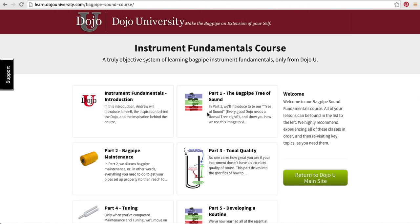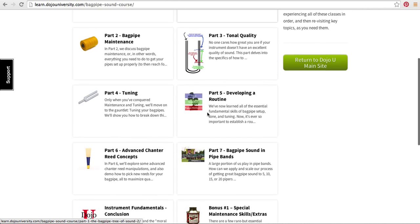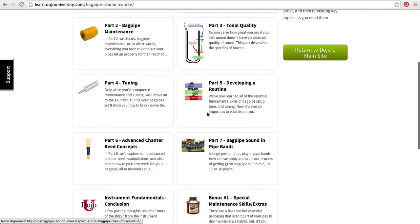But let's talk about some of the things we're going to cover in our course. This is what it looks like when you log in to the course and you can see all these different topics here.